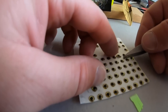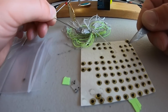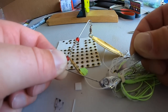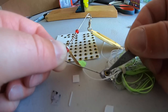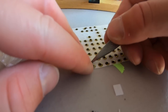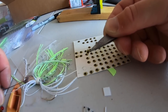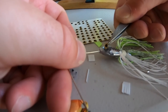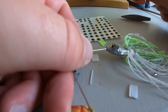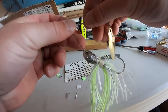I use tweezers to handle the lure eyes since they can be slippery. I carefully set each eye into the epoxy-filled lure eye socket and dab it down to make sure the epoxy gets all around it. I repeat this on the other side and now both eyes are on the spinner bait.